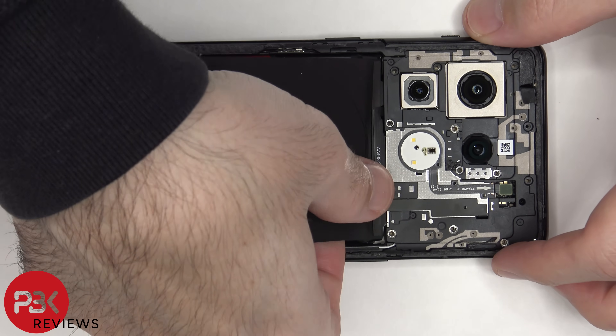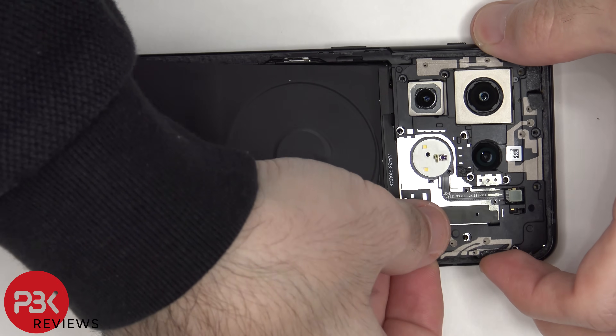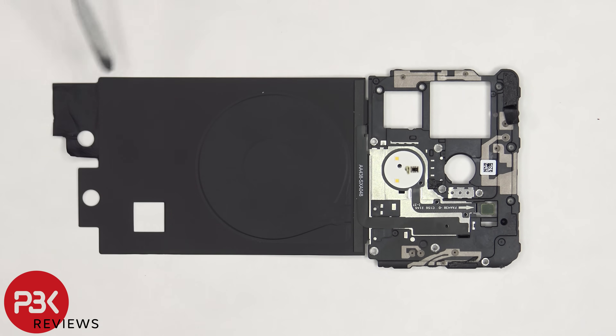Then the top plastic cover can be removed. There's a large area of graphite film which helps transfer heat, and the wireless charging coil is located towards the center of the back of the phone.